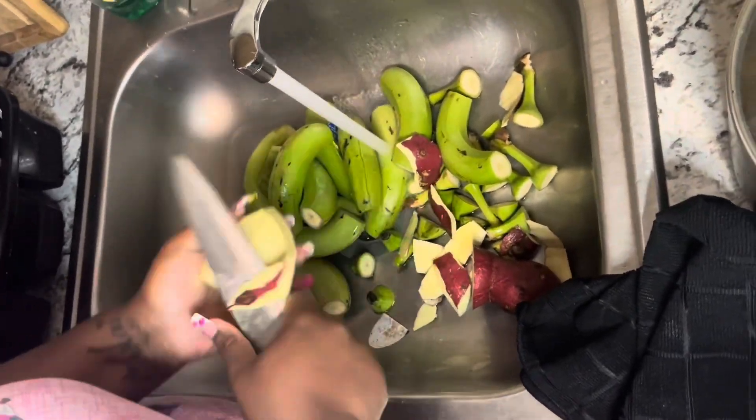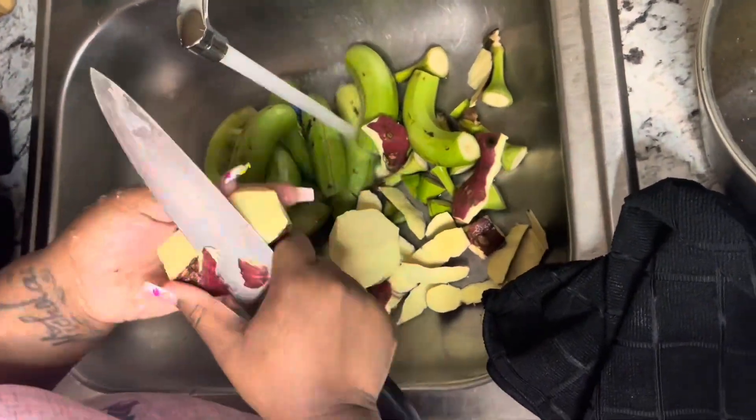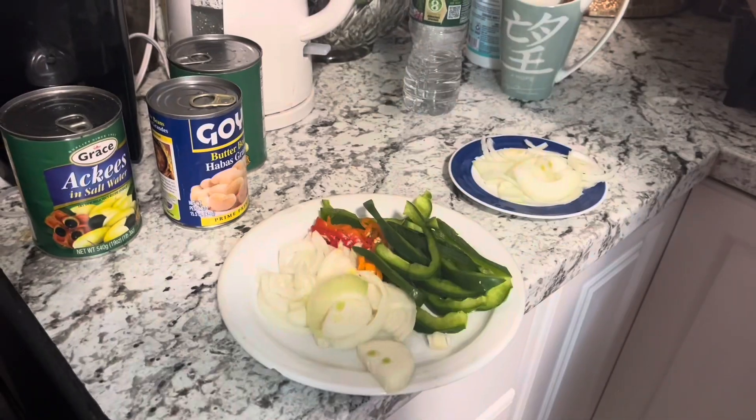I'm peeling my potatoes and it's really hard to peel, guys. Trust me. The skin is tough. Right here is the flour, well-kneaded.